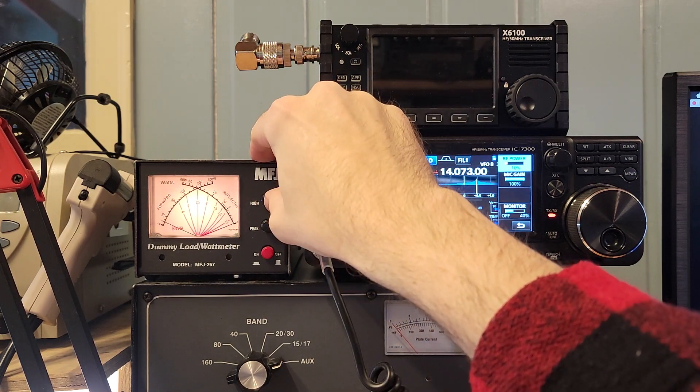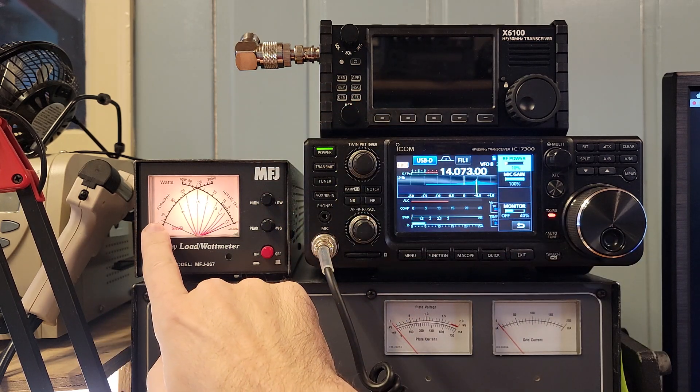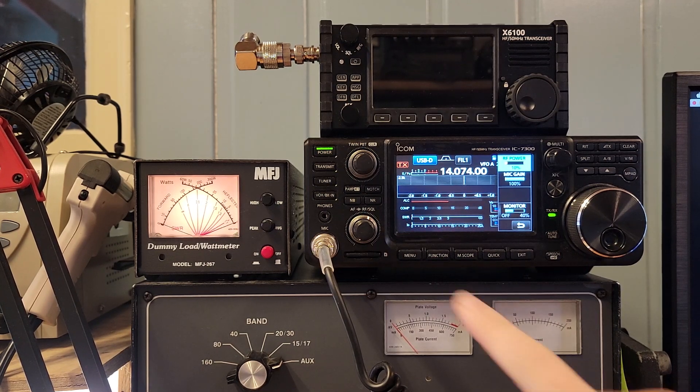No change in range. So we are down — it looks like 8 watts on the meter. That'll give you an idea what that looks like. So that's the 7300.